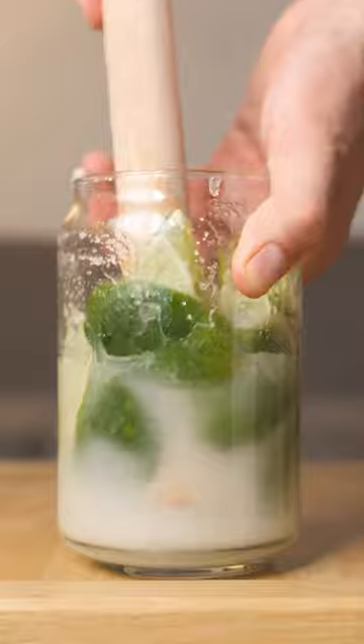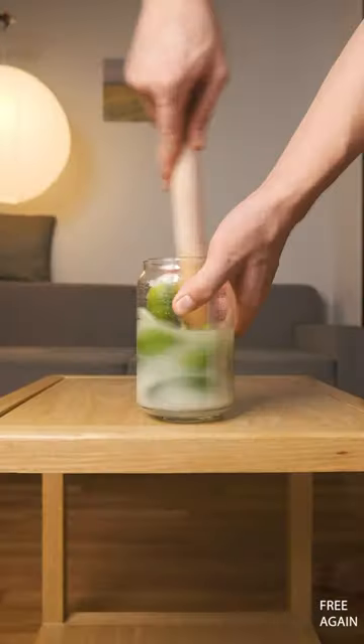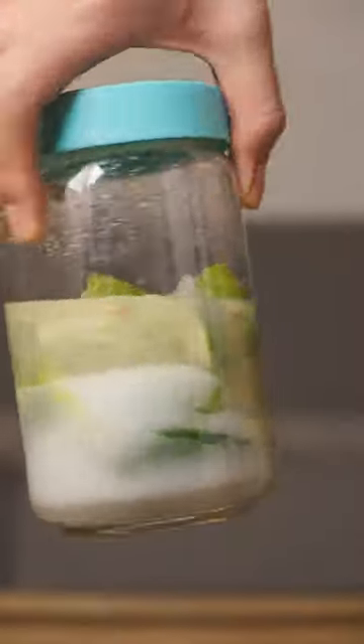I'm muddling each time I add a new lime just to make sure everything is compressed and juicy. Once all your limes are in there like swimwear, mash everything down again so they're swimming in their own bodily fluids. And now we wait for three weeks.